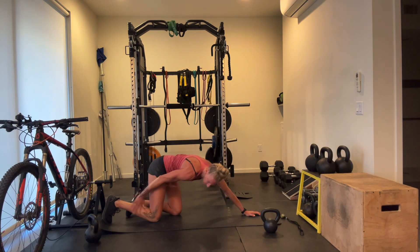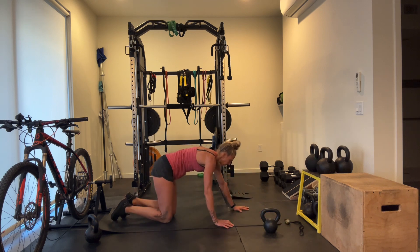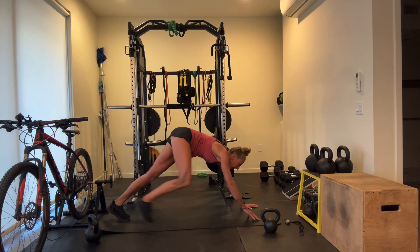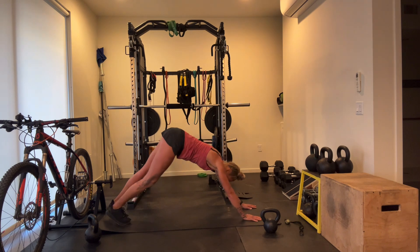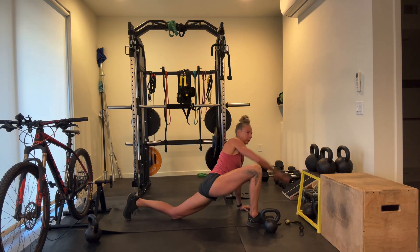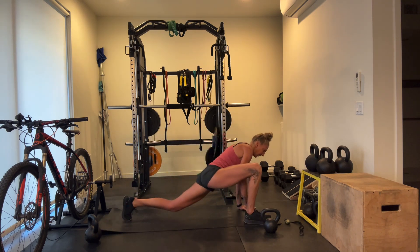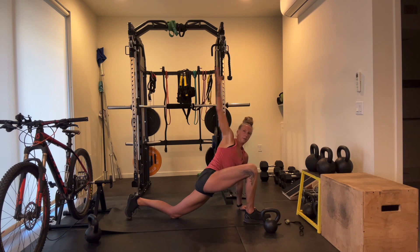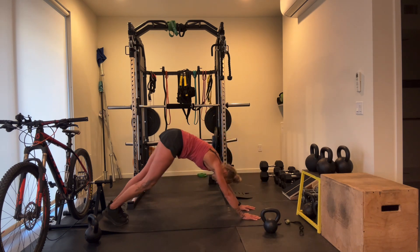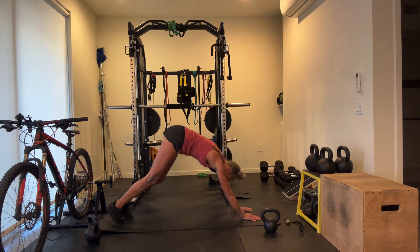Back to our lunge and reach. From your down dog bring your leg up, out and down, reach back and push it up — same side. Rotate. Lock in through the core, feel that hip flexor open. Other side: drop, open, and back.